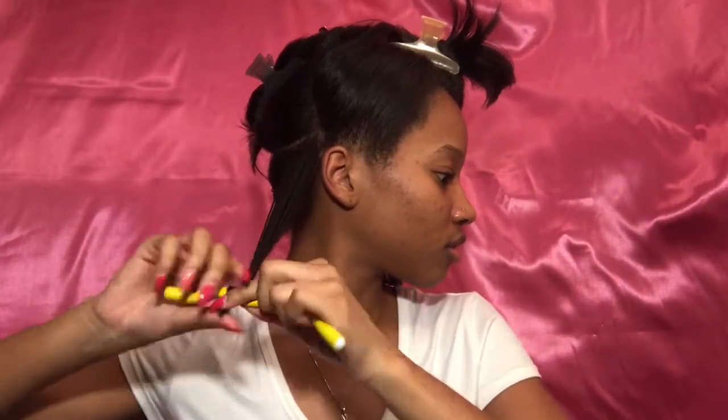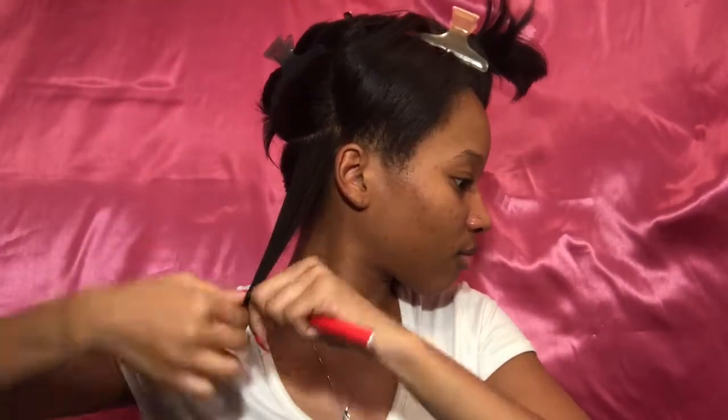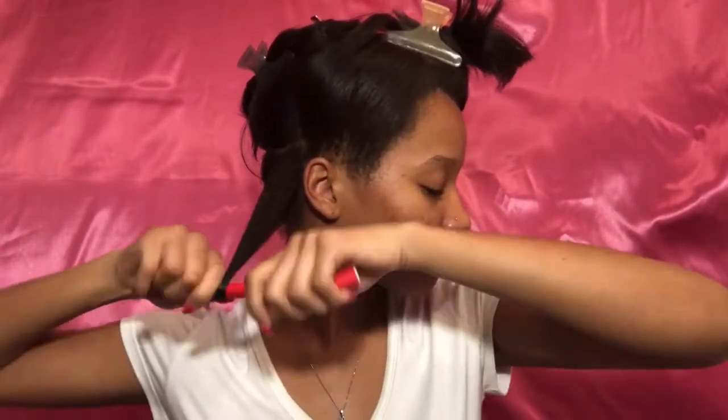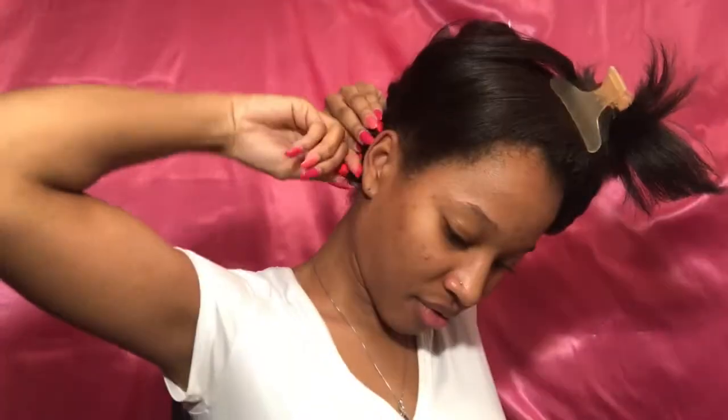Initially I was going to use the yellow flexi-rod, which is what you'll see here, but I changed my mind because I didn't really want it to be that small and I didn't want a whole bunch of flexi-rods in my hair. So I decided to go with the red flexi-rod instead. I'm going to make sure that I smooth my ends around the flexi-rod, roll it up about two or three times, and then wrap the flexi-rod around my hair instead of the hair around the flexi-rod. Doing it this way gives it a different type of curl pattern and a different texture.